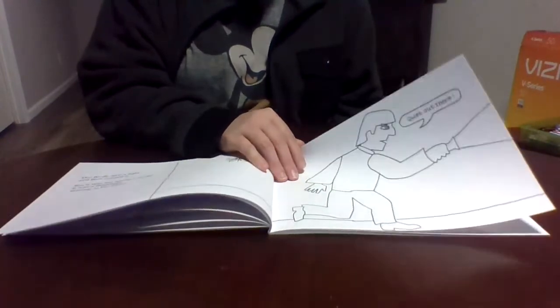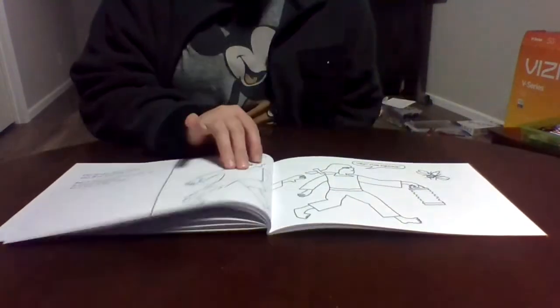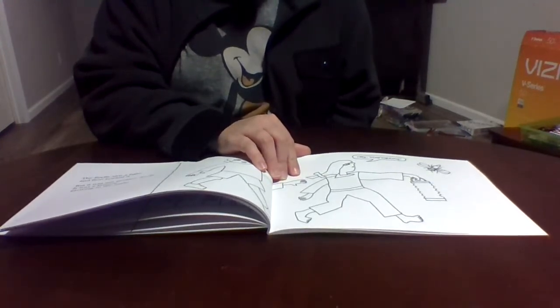What I like is that it actually has the full story — usually when you find coloring versions like this, they're just random pages and don't have the actual story and everything.